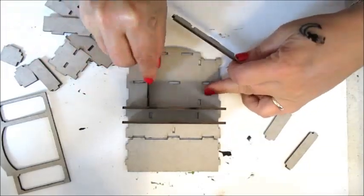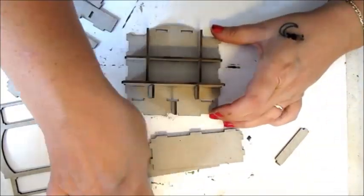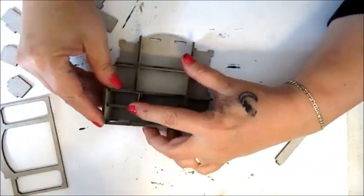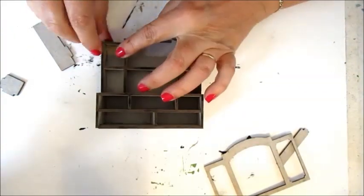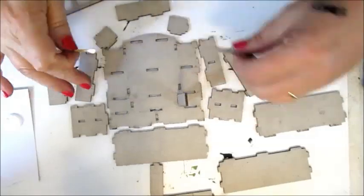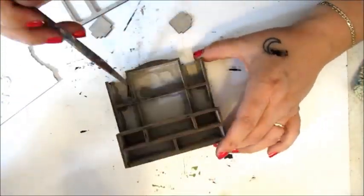There are quite a few pieces to this hutch, so it's a good idea to see how everything fits together before gluing anything into place. Once you've figured out how everything fits together, glue all the bits together except for the front frame.